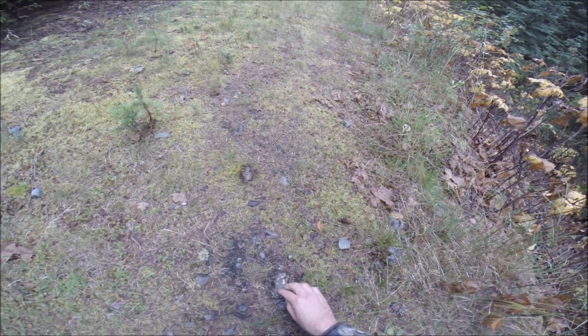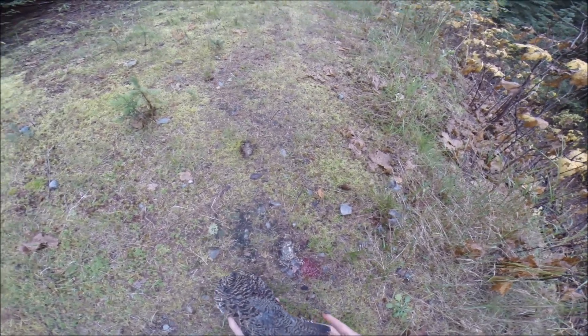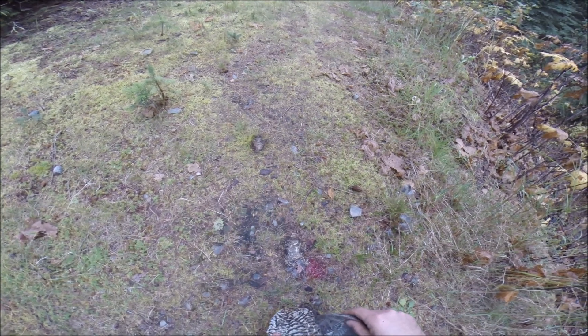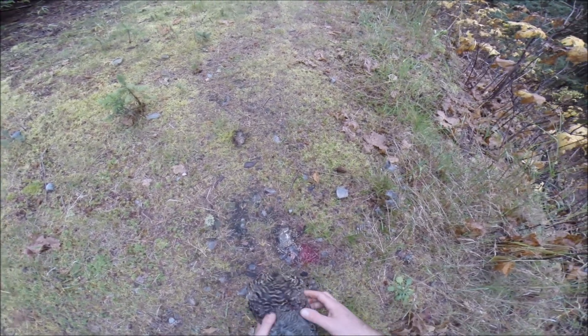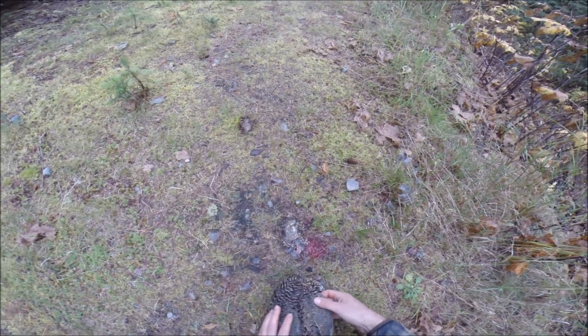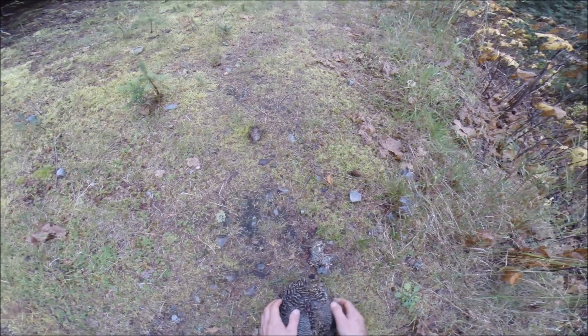I like to make sure they always get out of their misery as quick as they can. This is a ruffed grouse, I think. It might be a sooty — I'm actually not sure.